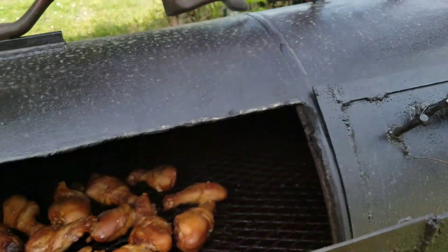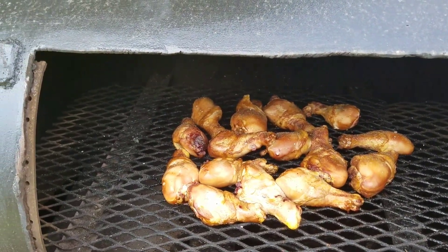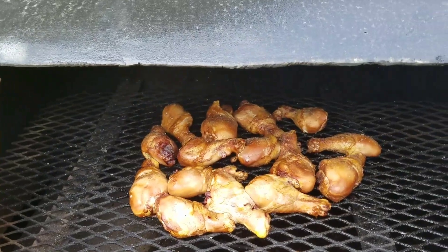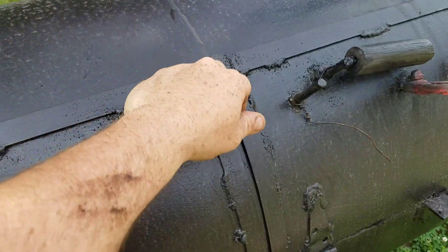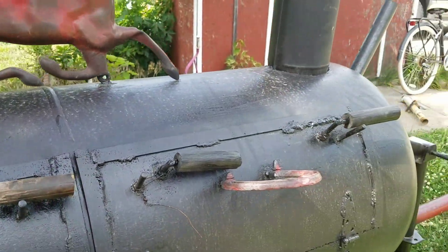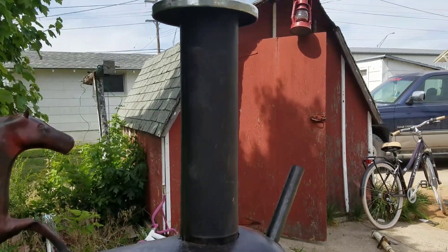Got some chicken cooking here. I recently added this component to it.